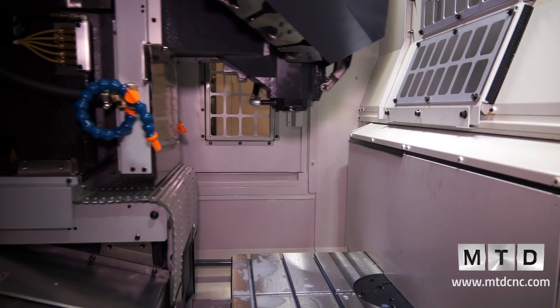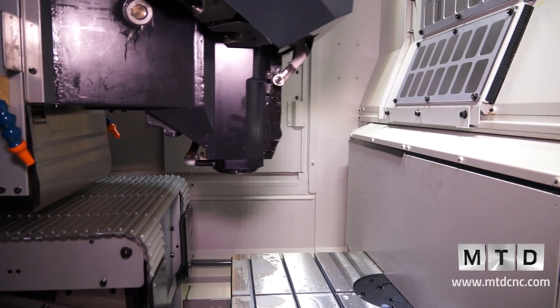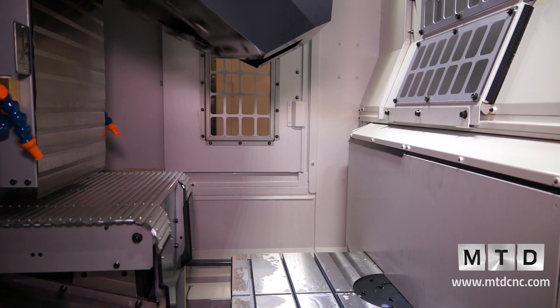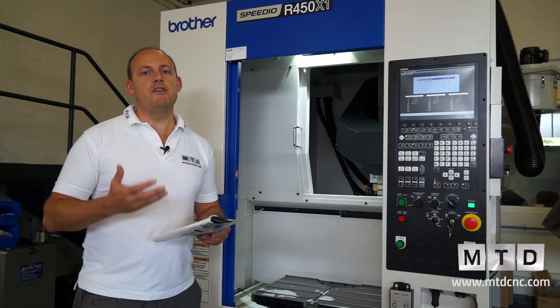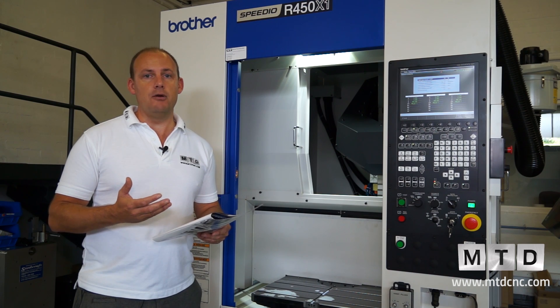It may have a BT30 spindle, but that really isn't a compromise. With the way technology has moved on and high-speed machining advancing, a BT30 spindle is more than capable of handling the majority of applications in the UK manufacturing environment.